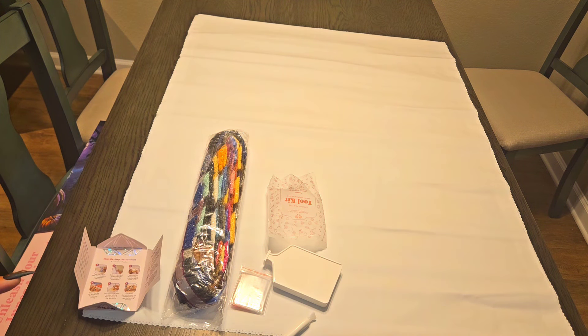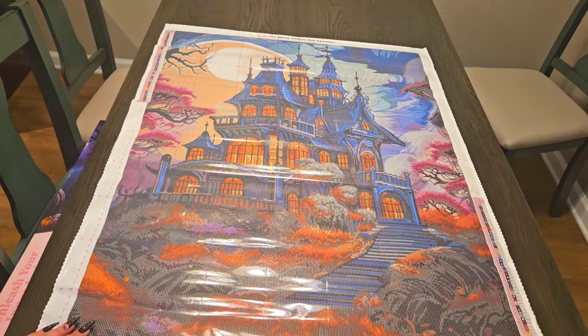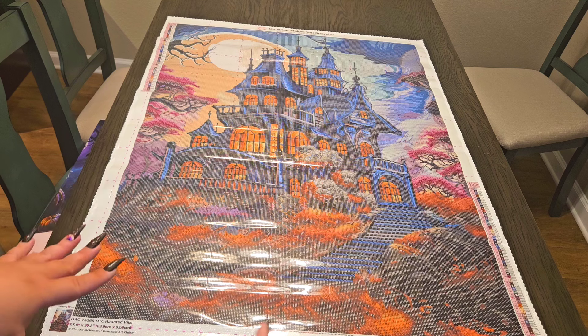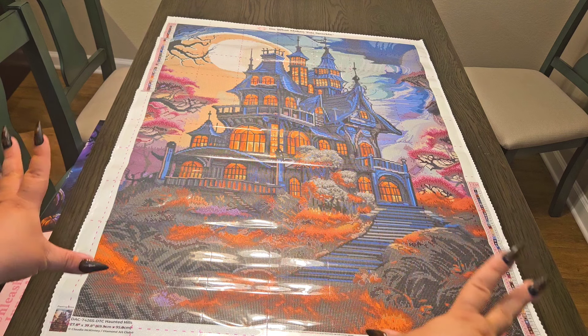Are we ready to see this gorgeously spooky canvas? Oh my god — wow! The rendering on this is like whoa. Sometimes you get houses where the rendering is very cartoony, but this one doesn't feel that way at all. It has maintained its spooky vibe.